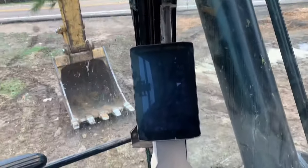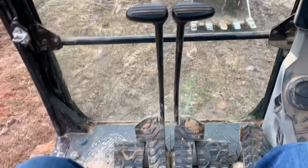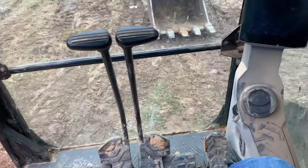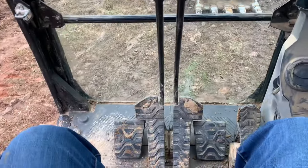I'm going to give you a quick rundown of the startup procedures and how to operate a CAT excavator. This one is a 320. It's the same for a 336, or most sizes are going to have the same controls.